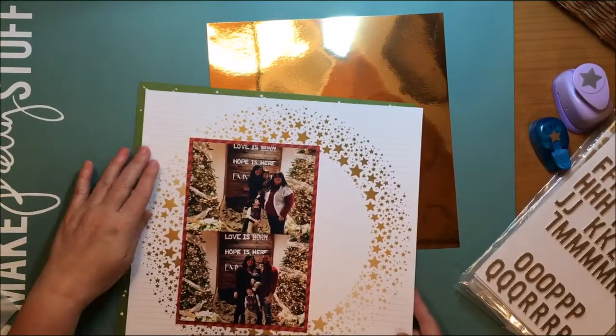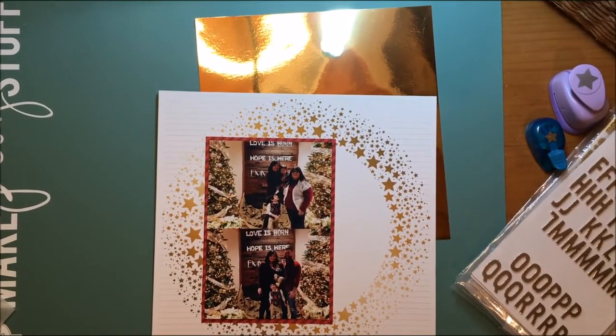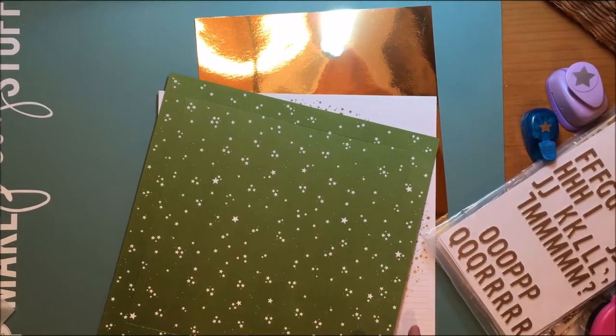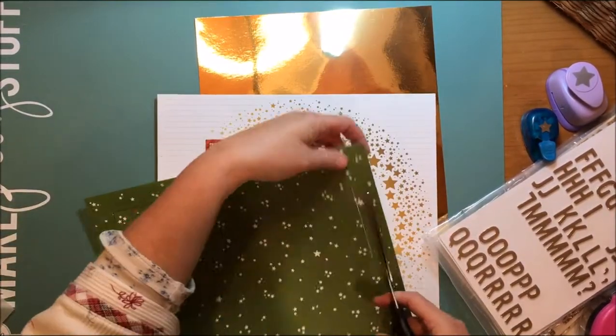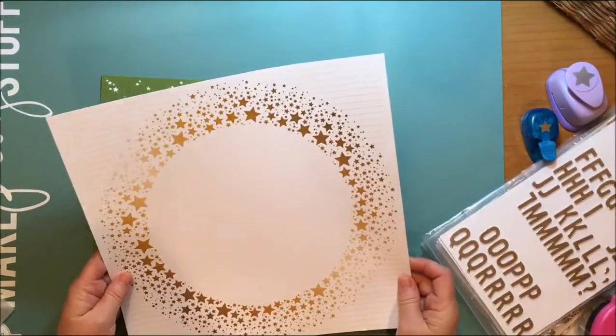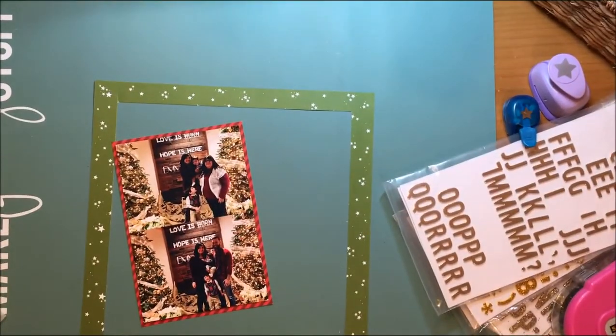I grabbed that red stripe paper from Bella Boulevard — it's the Color Chaos McIntosh Strands — and I'm using that as a photo mat behind the paper. It's feeling like there's not enough color, so I also have that green star paper, which is also from Bella Boulevard. It's from Christmas Cheer and it's called Making Spirits Bright. I actually gut the paper because that green is a hard green to find, and I don't want to waste it just sitting behind a piece of paper.